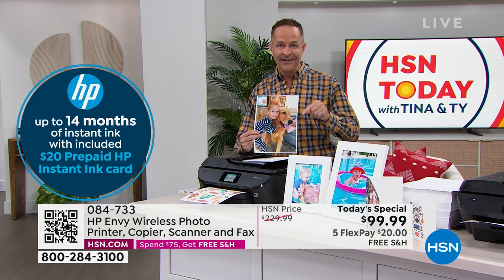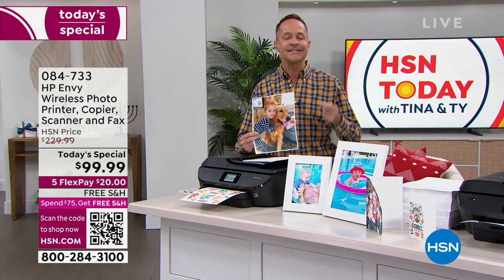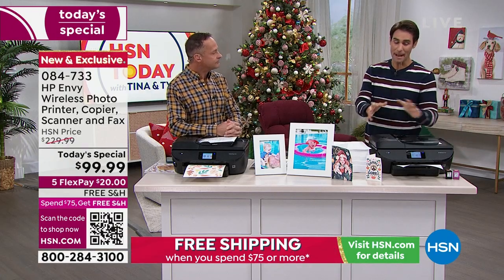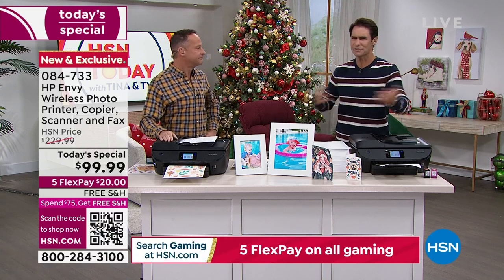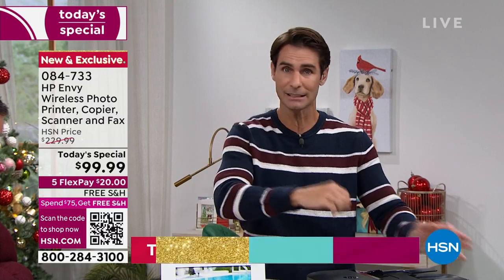If your printer is three or four years old, it's time to replace it — the ink heads start to wear out, they degenerate, and the quality of your photos isn't as good anymore. For a hundred dollars you are getting the most productive printer from the number one brand in America when it comes to computers and printers. You're going to be able to print, copy, and scan. If you've got kids in school, you're always getting stuff you need to scan, sign, print, and send back — all of that you can do wirelessly from the palm of your hand.